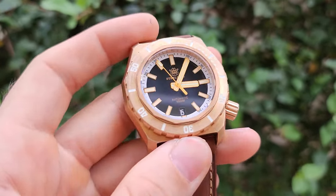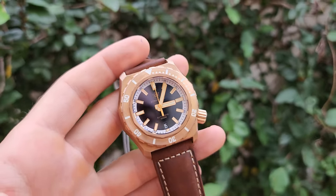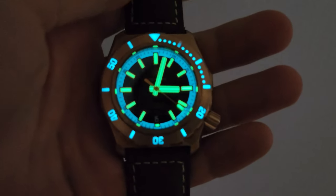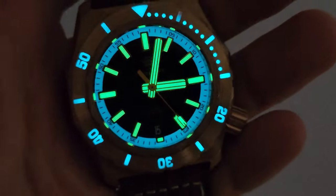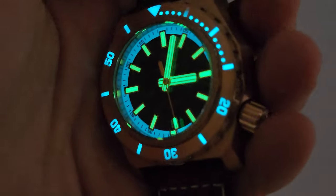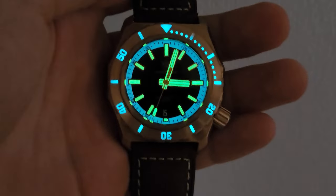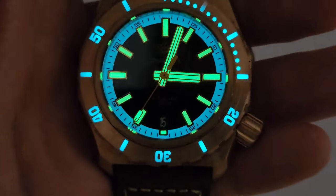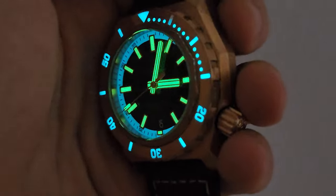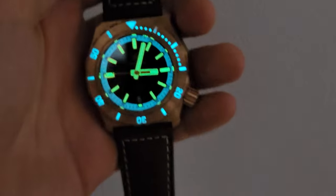Very beautiful. In a moment you're going to see this incredibly bright lume — enjoy. I promise you the lume here is exceptional. As you can see, it is very bright, very beautiful. I just love how they make this style really beautiful. These hands, super bright, super bright indicators, chapter ring, and even the bezel inserts — so bright blue lume. Very beautiful.